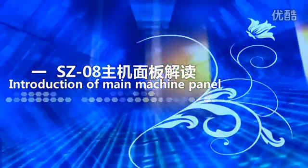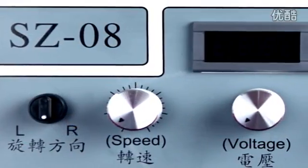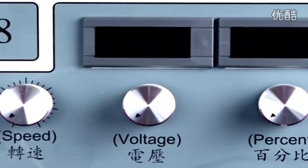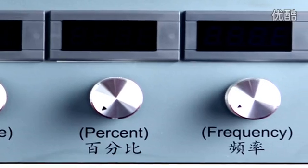Introduction of the main machine panel. On the front panel, from left to right, are the electrode gun reversible knob, speed button, voltage button, energy output percentage button, and walking frequency display button.